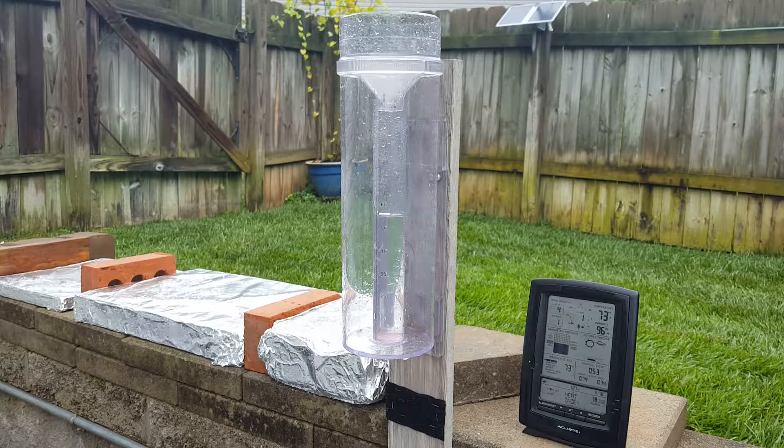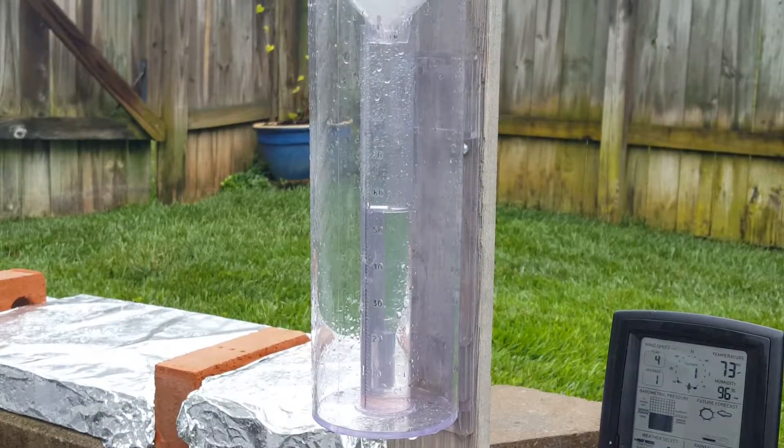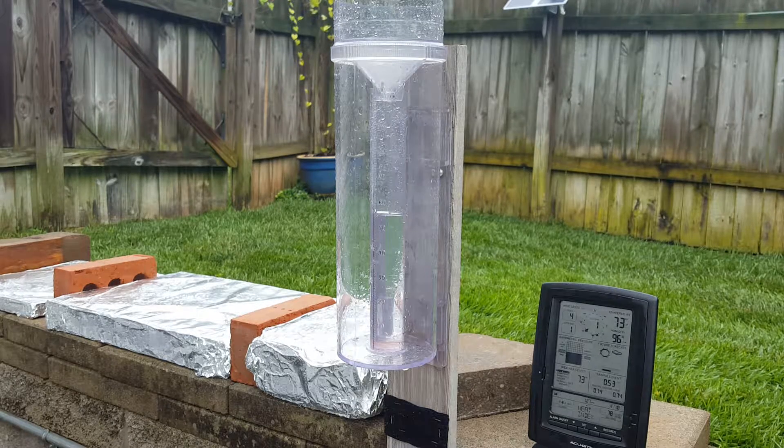If you look at our rain gauge right here — let me just zoom right in — you can see we had .55 inches of rain. So we got .55 on the official Cocarest rain gauge, which is certified, leveled, everything is perfect, and there's nothing around it.